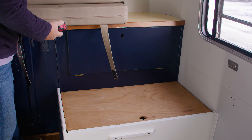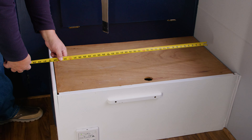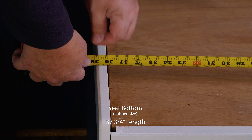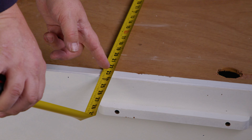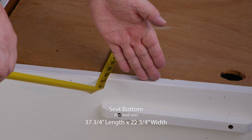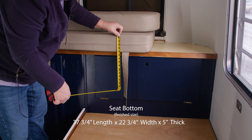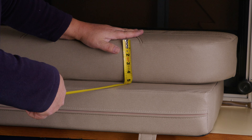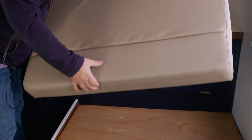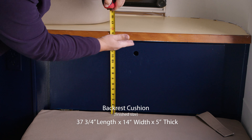The first step of making a cushion is determining the finished size. I'm going to measure from the wall — I'm going to have the cushion stop at 37¾ inches, and that will fill this gap. For the other dimension, I want the cushion to come close to this edge, so I'm going to go 22¾ inches. That's my finished size. The thickness of the old cushion was 5 inches, which is what I'm doing for both the seat bottom and seat back. The seat back will be the same length as the seat bottom, and from the seat bottom up I'm going to make it a 14-inch width.